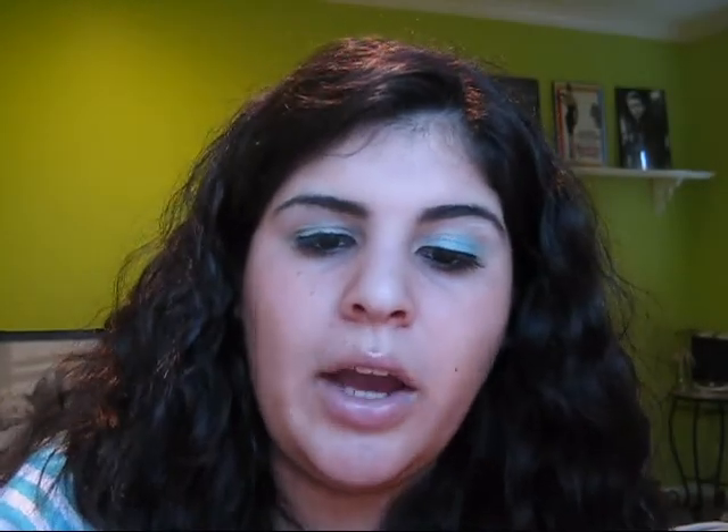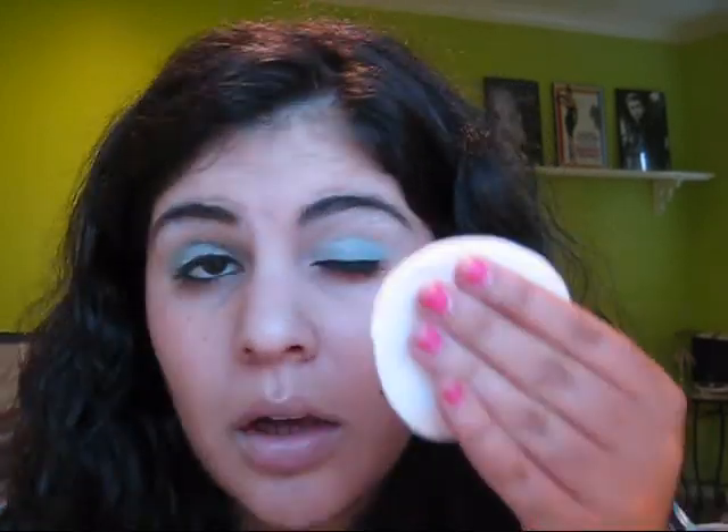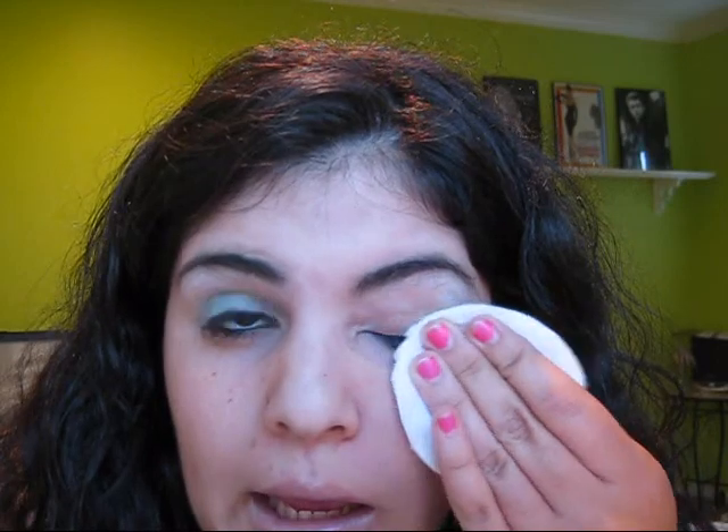The only thing about this is it'll leave your skin very shiny, but you can either wipe it with a towel or just wash your face. I'm going to take a little cotton pad, put it in here lightly because I want it on the pad — not in globs, just lightly coated. You can tell when it's shiny if there's anything on it. I'm going to take it, put it over my eye, and just wipe.